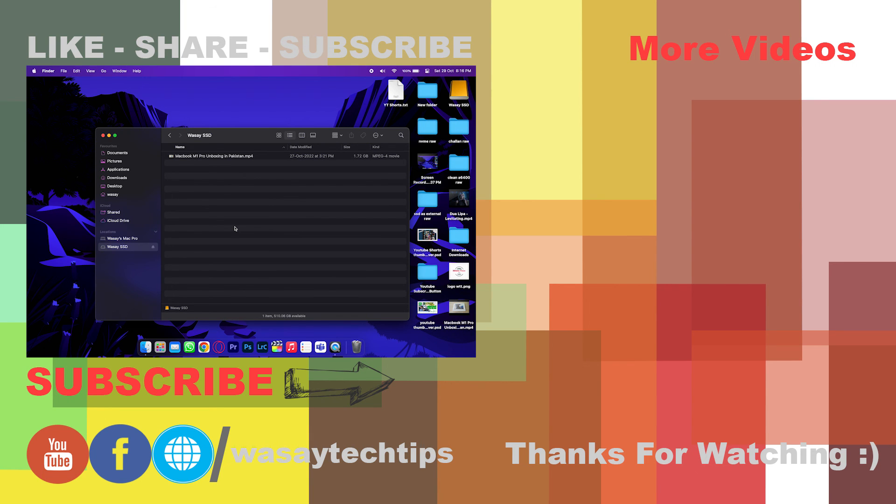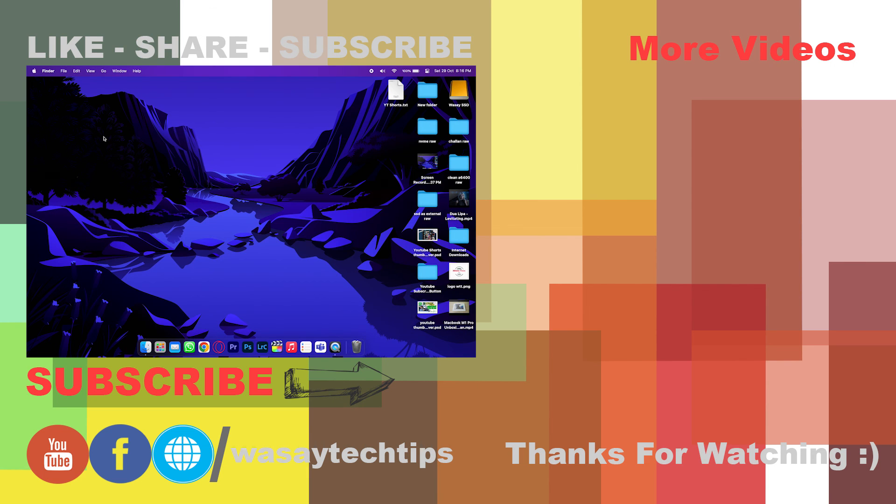So that's how you can use your NVMe SSD as an external SSD with your Mac or Windows PC. If you liked this video, please like, share, and subscribe. If you have any questions, write them in the comment section below. Thank you for watching and as always, stay safe.